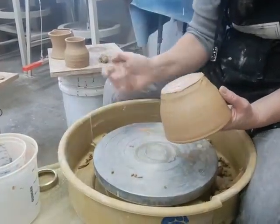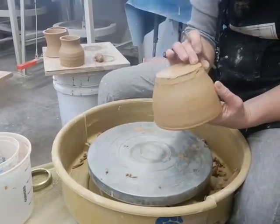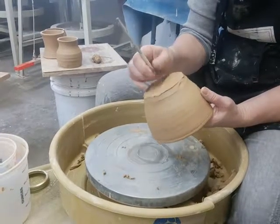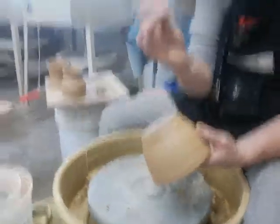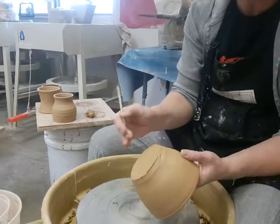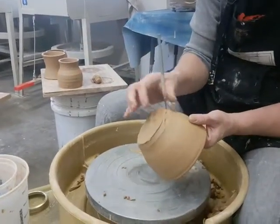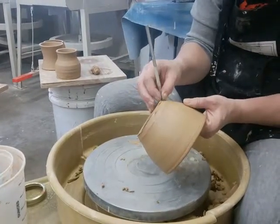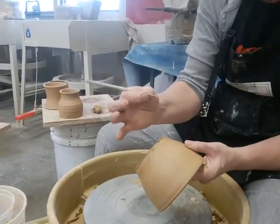The first thing I want to do is measure the base of the bowl and the bottom shoulder to see just how thick it is. I'm pushing my needle tool through with my fingers on the inside, going until it just touches, then lifting it out — that's how thick my base is. Then I go through the thickest part, and you can see I have a full inch of clay.